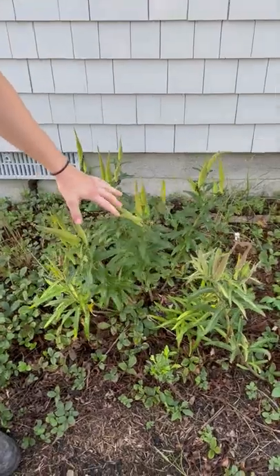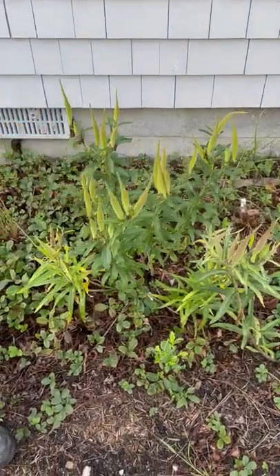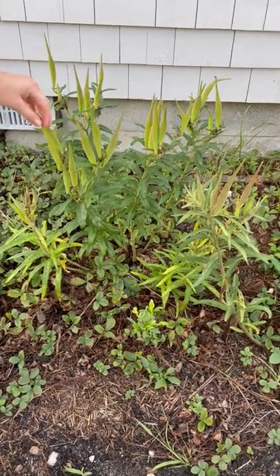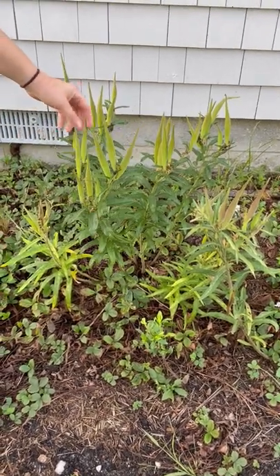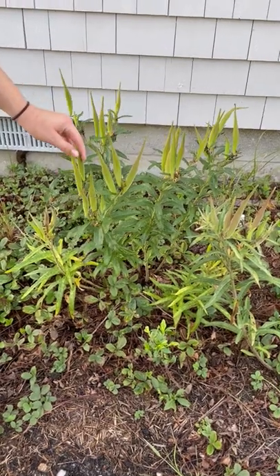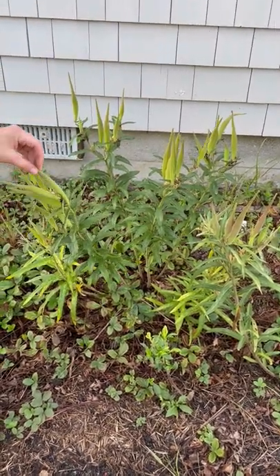This here is butterfly milkweed seed pods. It's good to plan ahead and recognize the plant ahead of time. This usually has a nice pretty orange flower, and now we have seed pods a couple of months later.